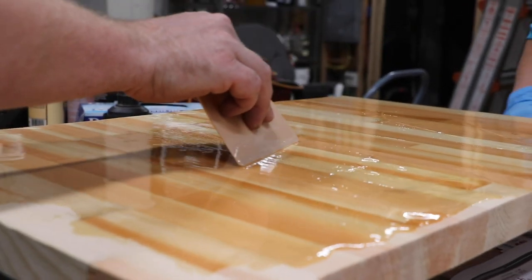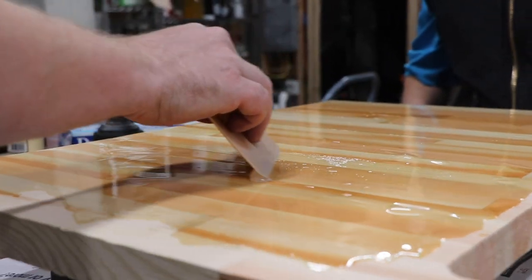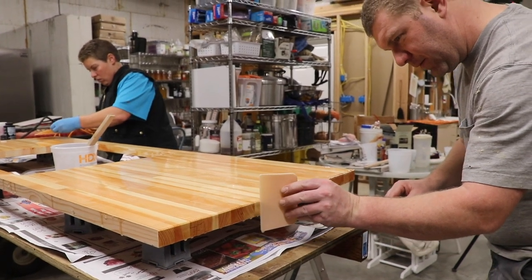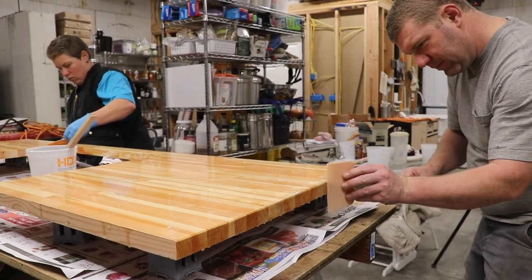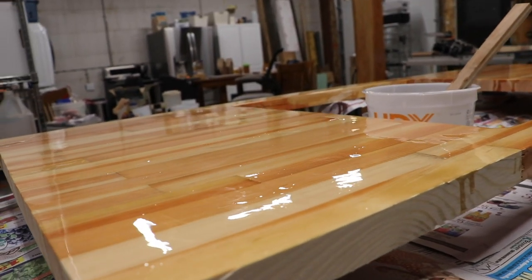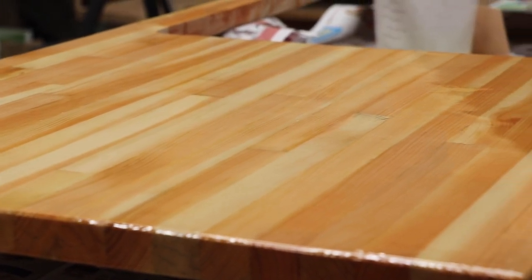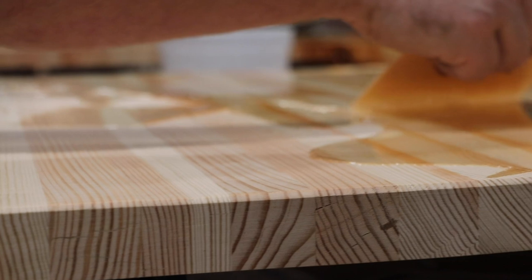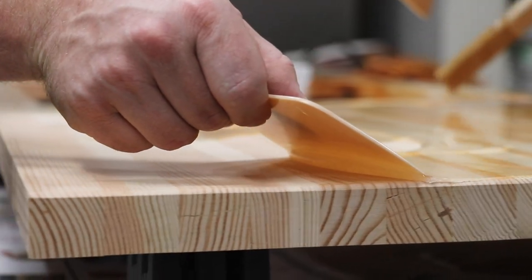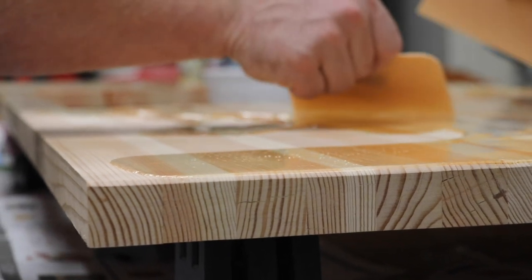Getting a really good base coat is important. This coat is more like a sealer than it has anything to do with the finish. If you're coating something porous like wood, you have to get a really good base coat. The wood is going to be really thirsty, so you'll apply epoxy and then you'll have dull spots — you have to stick with it. The bubbles will seem like they're endless coming from the wood, and that's just air coming from the wood into the epoxy. It'll also make it hard to get a level surface. So for that first coat, think about sealing up whatever you're coating really, really well, and don't stop until it's well sealed. If you see any dull spots at all, keep at it.